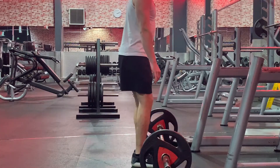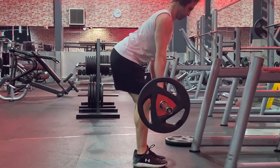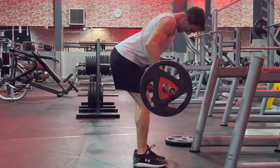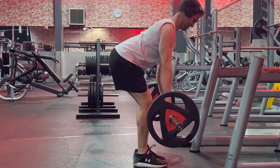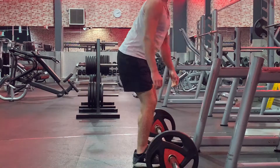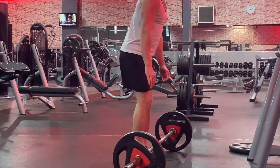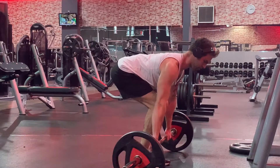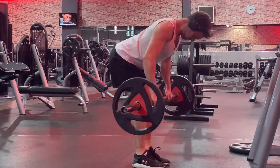The first exercise in today's workout is a bent over barbell row, because it uses the most amount of energy at the start of my pull workout. This pull workout is one I'm doing in my first month of the bulking program. My bulking program is roughly three months in total, and in the first month I'm not changing any exercises or reps — reps are always going to be roughly eight.